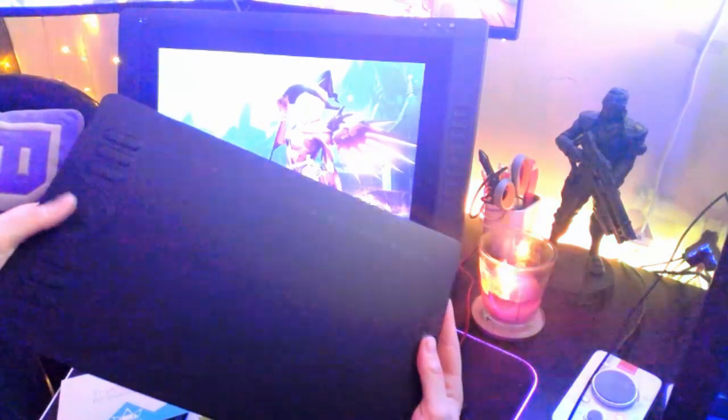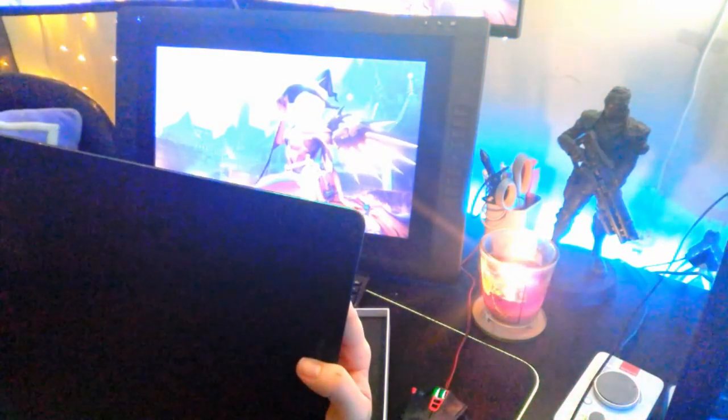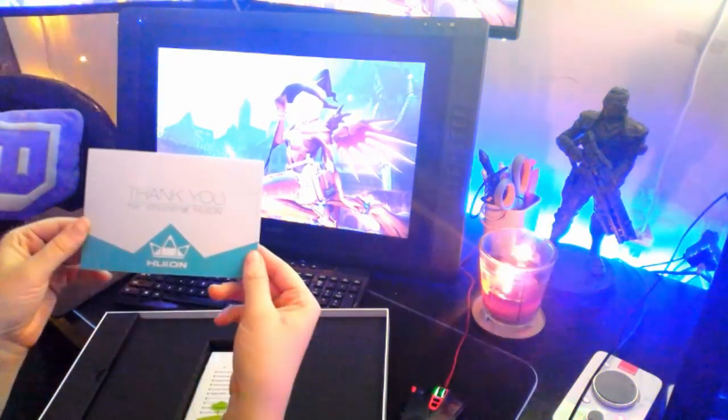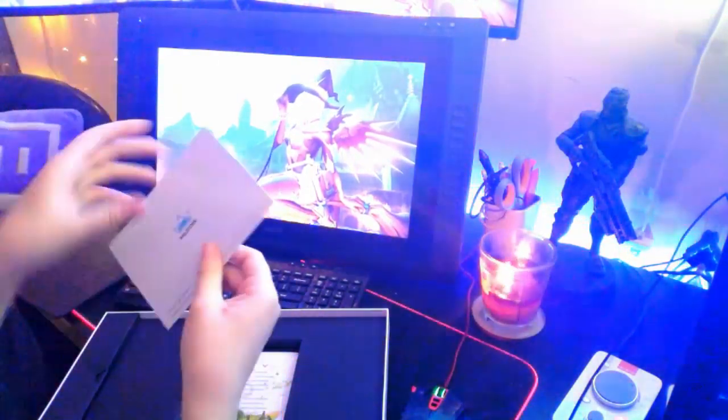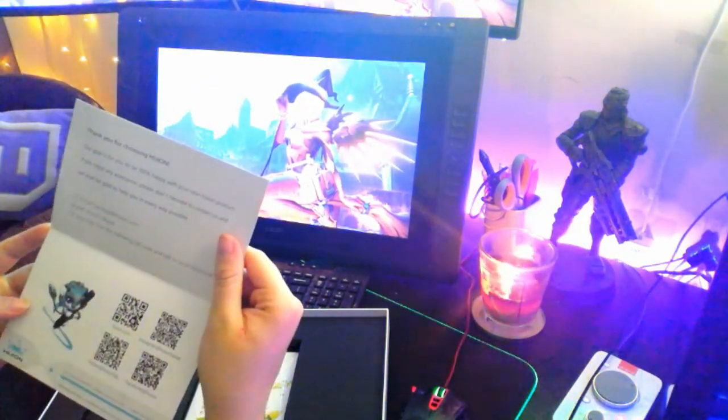Actually quite a few hotkeys, which is awesome. And on the tablet itself, it looks like there's a numbered ruler across the top. Yeah, cool. Thank you for choosing Hoion — no, thank you. Thank you. Awesome.